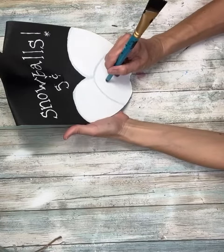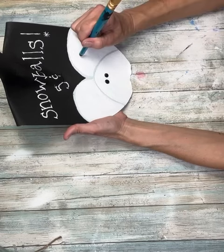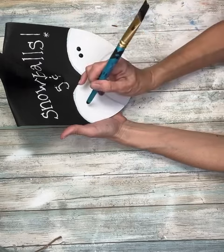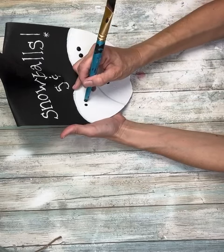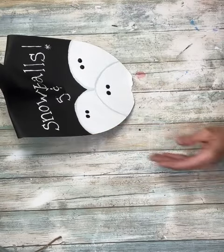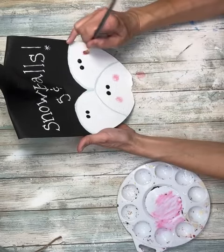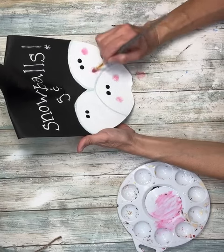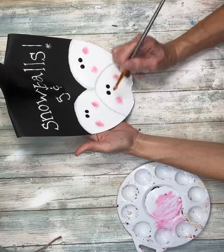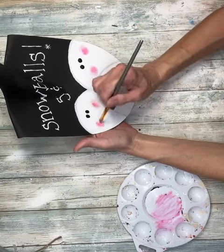Next we're going to work on the faces. I'm just going to take the back side of a paintbrush, dip it in my black paint, and make their eyes. I just kind of dipped it in and then swirled the brush around to make them a little bit bigger and make sure they were even. Then once I had the eyes on, I'm going to take a little bit of pink — I just mixed red and white paint together to make a pink — and I'm going to give them each some rosy cheeks. I did this with a dry brush and not a lot of paint.